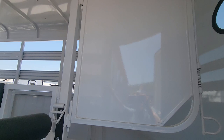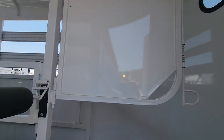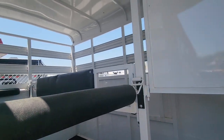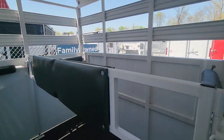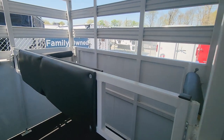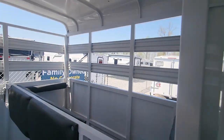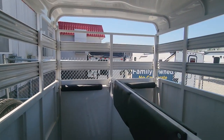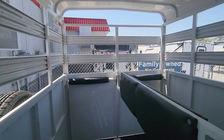You can actually remove or fold the head divider out of the way — same thing in the back. If you needed to turn your horses around, all of this will fold back to give you a little bit more room to back them out. There's a nice little window up front, it's a step up, and that's a swing open gate door in the back.